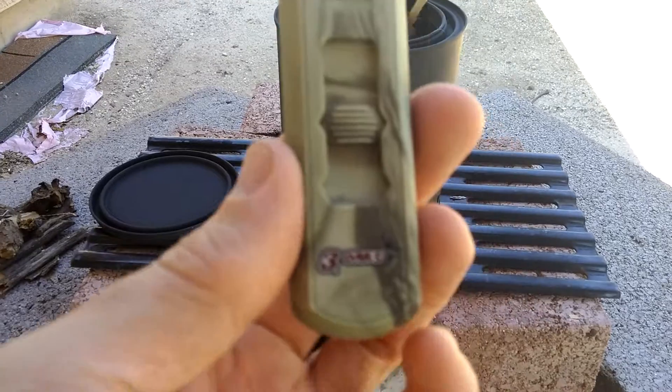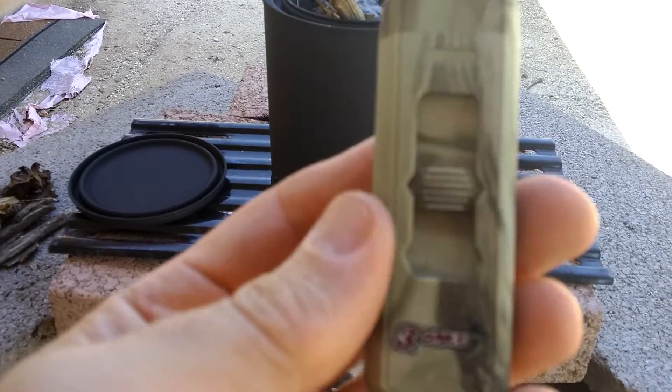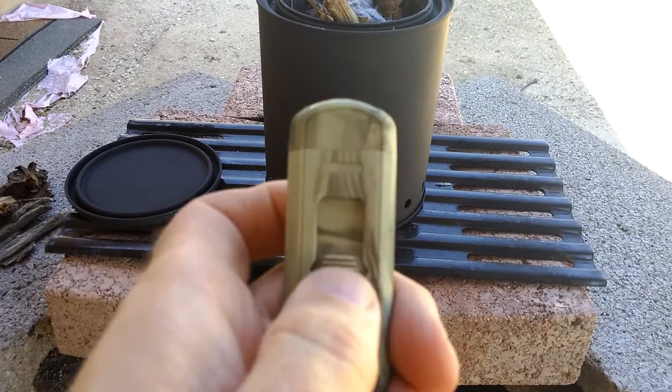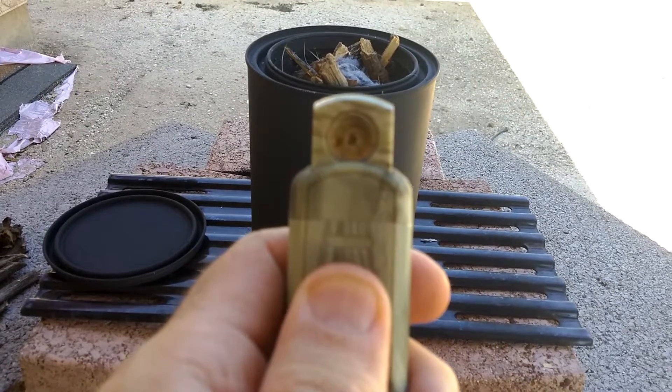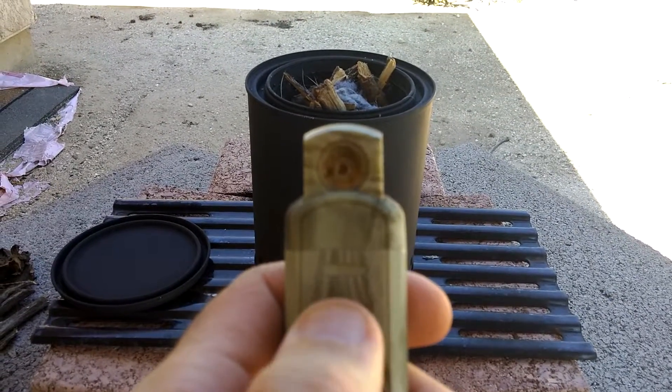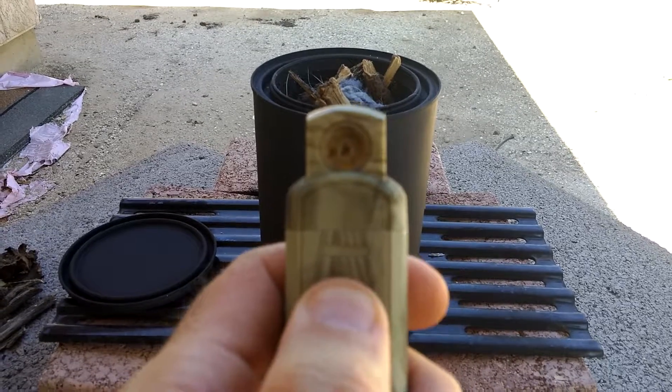Once again, it's the Three Oaks Survival Electric Lighter. So you be the judge. I'll put the link to it on Amazon in the description below. Thanks for joining me.